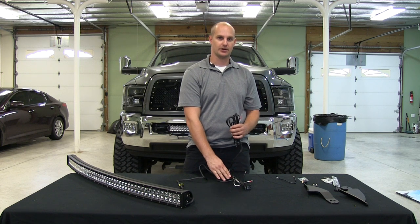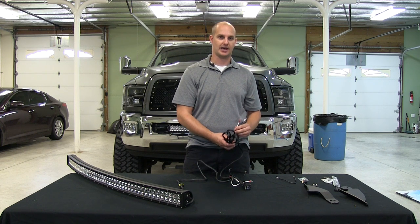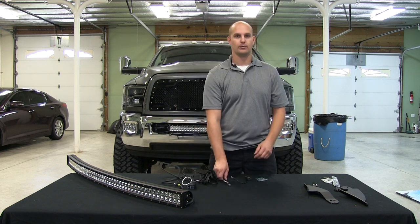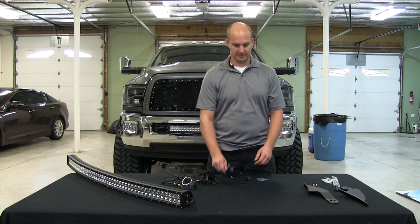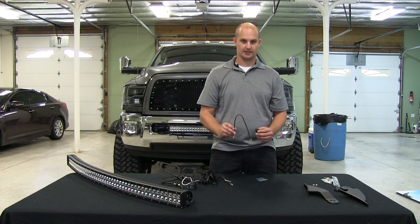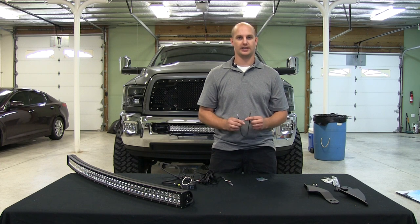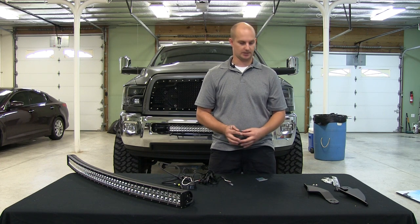You have plenty of wire coming off your relay harness. This you're going to run into the cab of your vehicle so that you can mount it to your switch. This is a power wire and a trigger wire for your relay. When you get your wires ran into the cab, you're going to have your switch and then a small wire. This wire is going to go to ground — it will illuminate the light on your switch so that you know when your light bar is on.